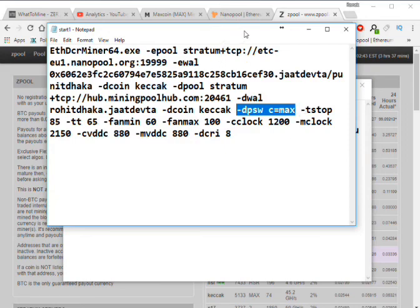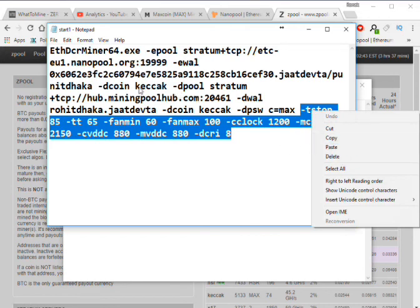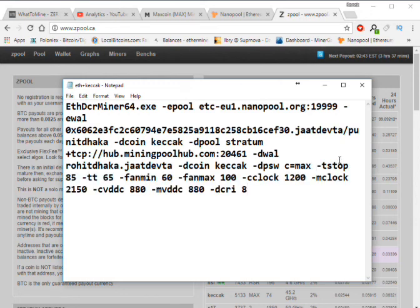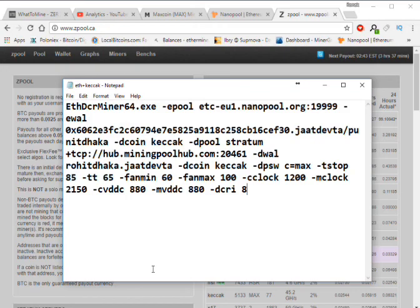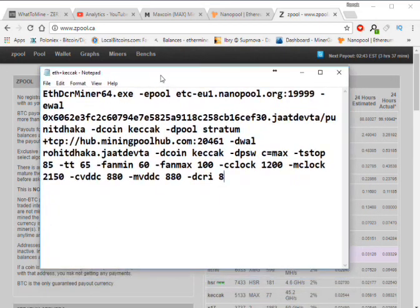Now I'm going to add my best clock settings for Keccak. Copy and paste it into the bat file, then save it. I'm going to show you mining on Zpool as well, so just wait.